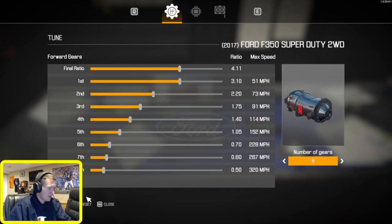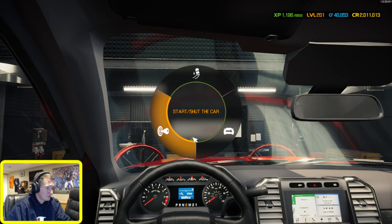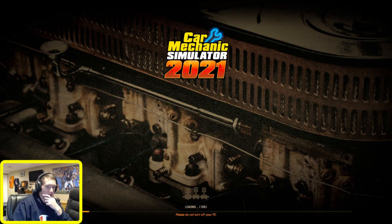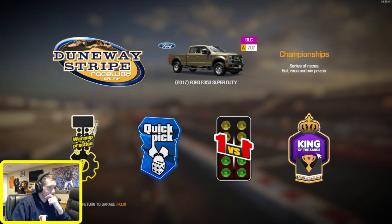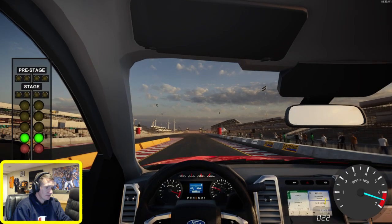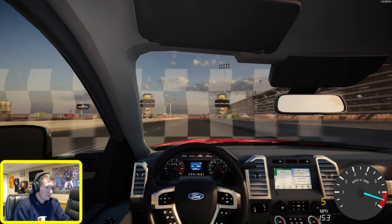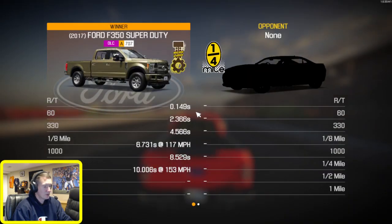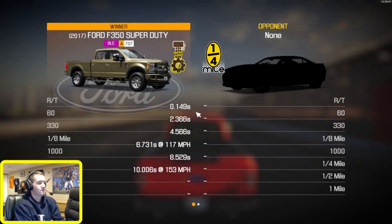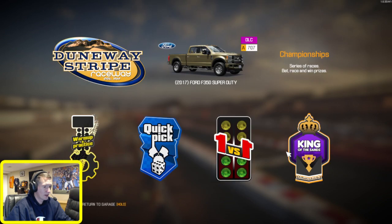That curve looks okay, looks smooth at least. Let's hop back in the truck and take her over to the drag strip. Do one more test run, see how it feels, and then we'll try King of the Sands. Almost a flat 10 at 153. Let's try it - see how King of the Sands goes. If we're way off performance-wise we'll make adjustments.